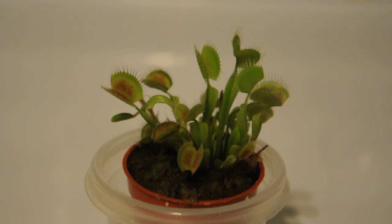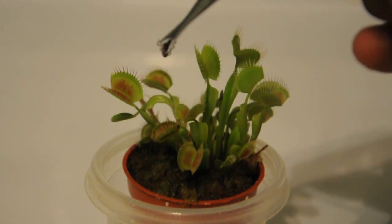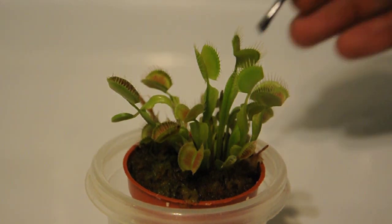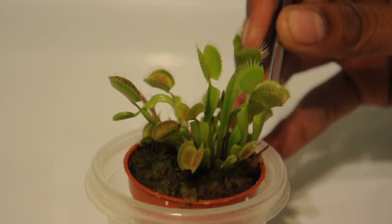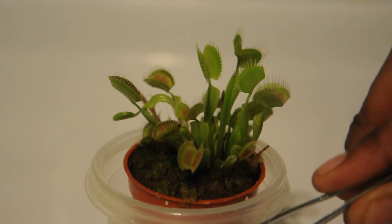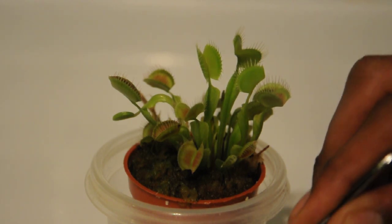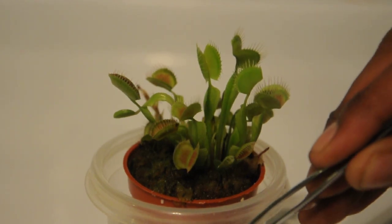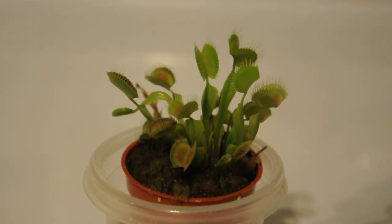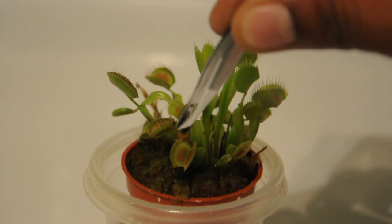I'm just trying to grab one out of the case here. Okay, so I've got a spider. I'm going to try and give it to this guy right here. Oh, I dropped it. And you see he closed. Let me just get him again. Okay, I got his leg. I'm going to try and give it to another one here because that one closed up, so let's try this one.